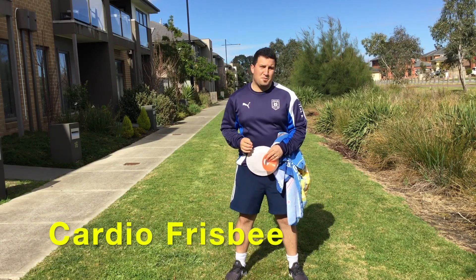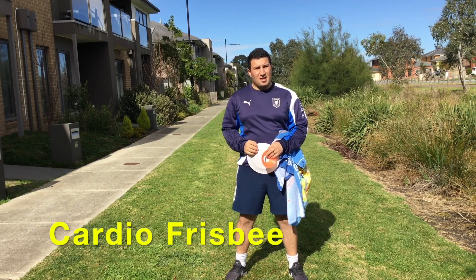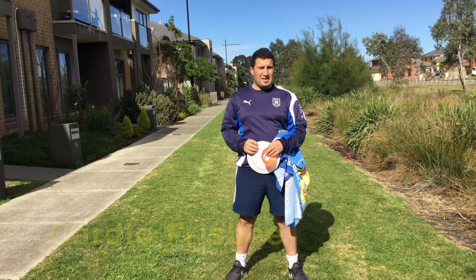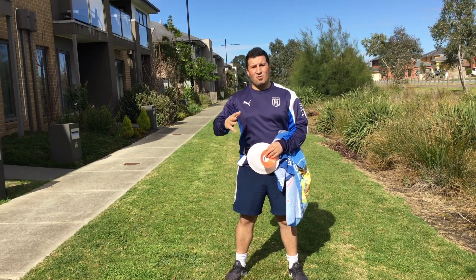Hi boys and girls and welcome back to PE Remote Learning. Over the next couple of weeks, our learning focus is going to be on Ultimate Frisbee, and we're going to be playing some games with a frisbee that you can play in, near, or around your house.